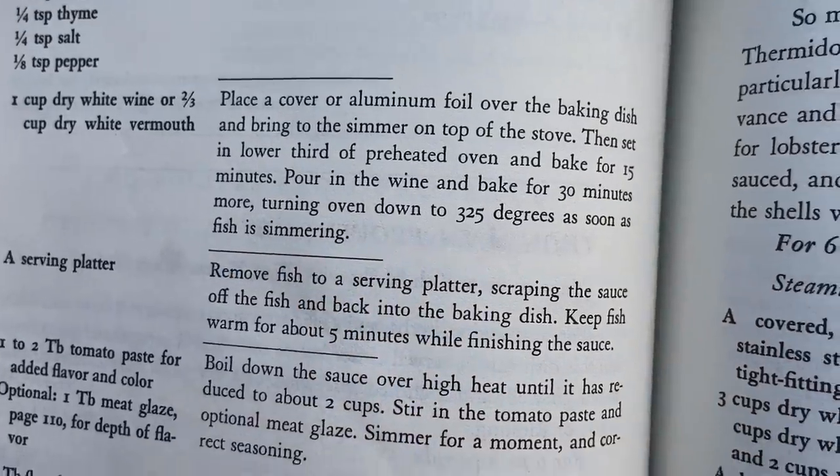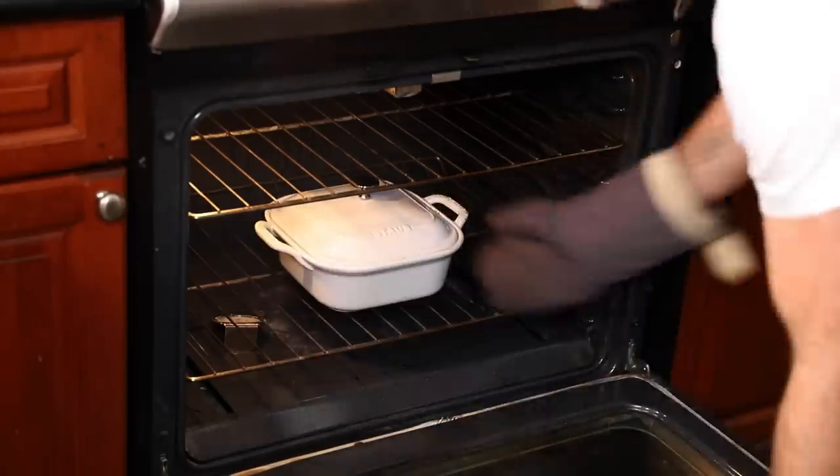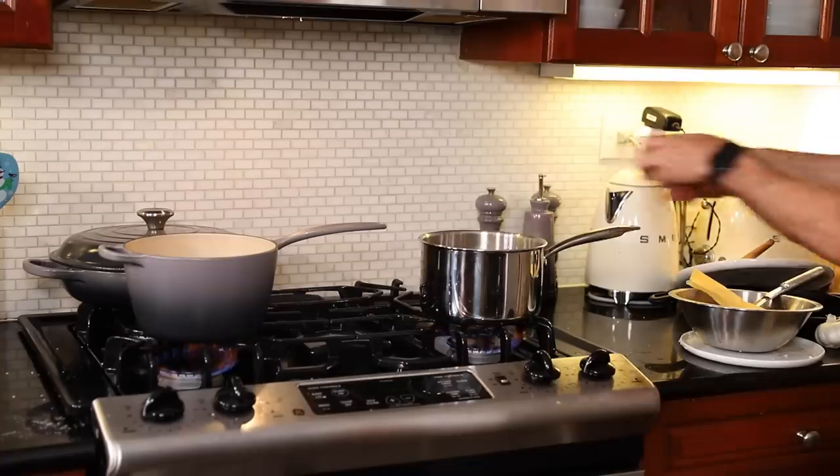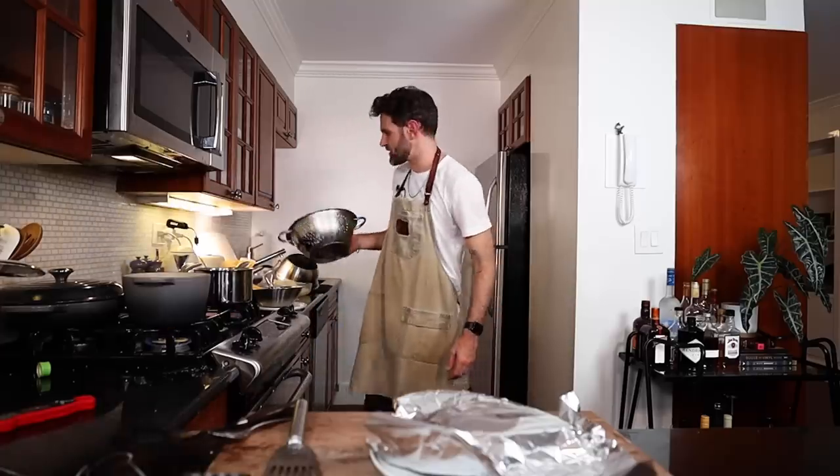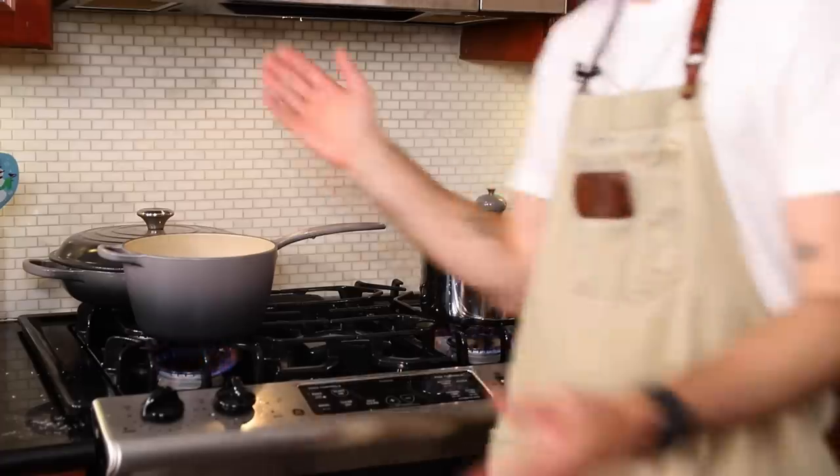Once the sauce and the fish starts simmering, I turn the oven down to 325°F. I've got to trust Julia with this baking time. Tent it. Potatoes into boiling water. Green beans into this one — we're blanching the beans first. Potatoes are just going to boil.